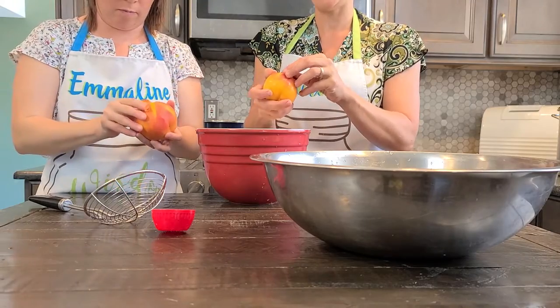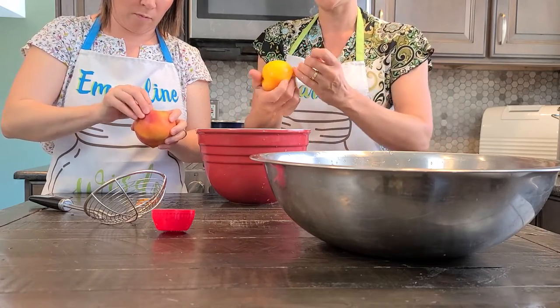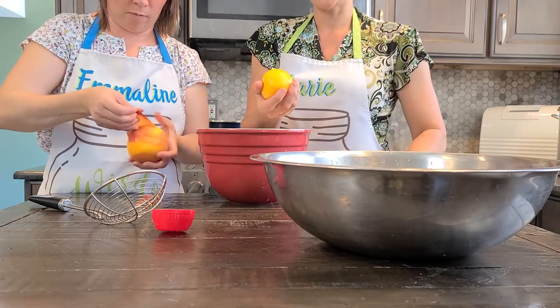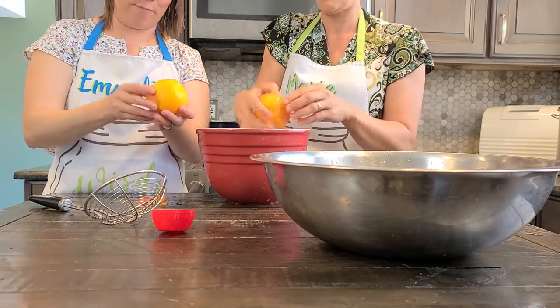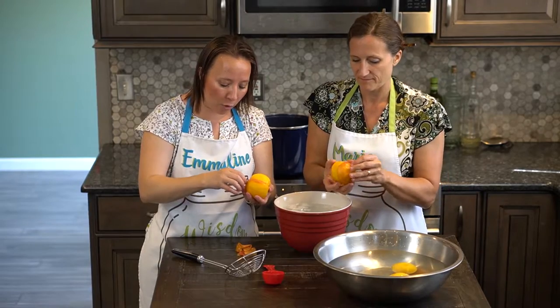If you have any scabs or bird bites on your fruit, it might stick a little bit more at that point, but you just work around it. We a lot of times will get the seconds because you can get better deals on those from the orchards. We live in an area where orchards are plentiful, so it's usually pretty easy to get those.